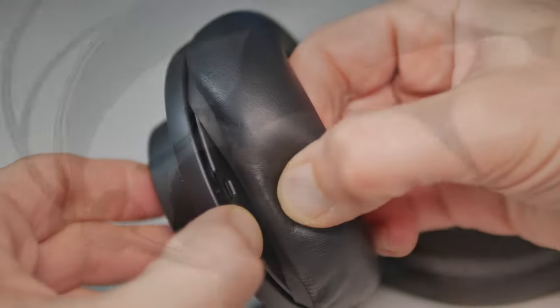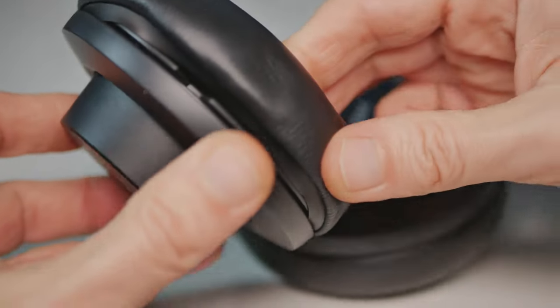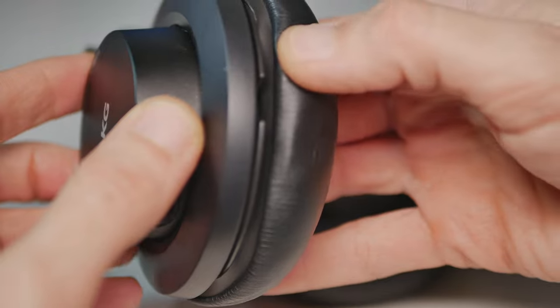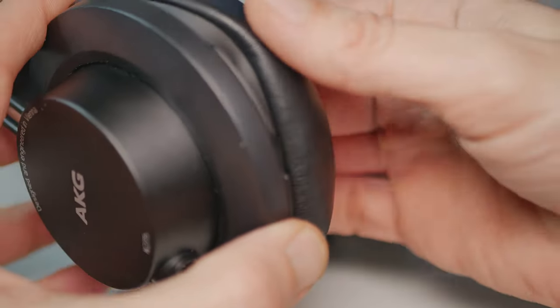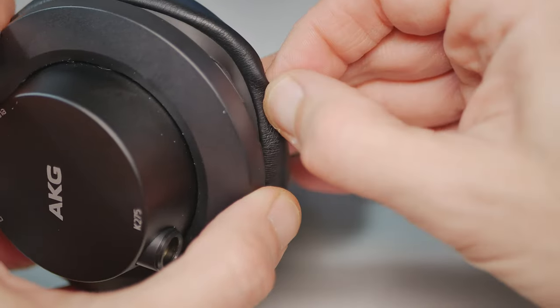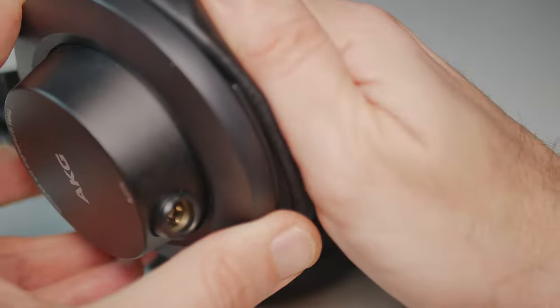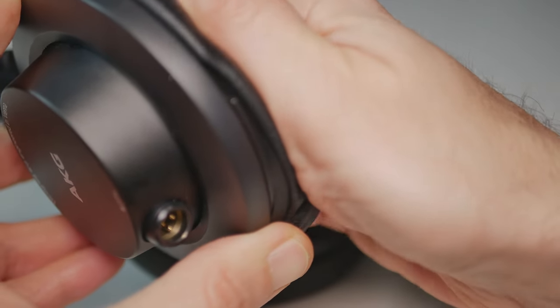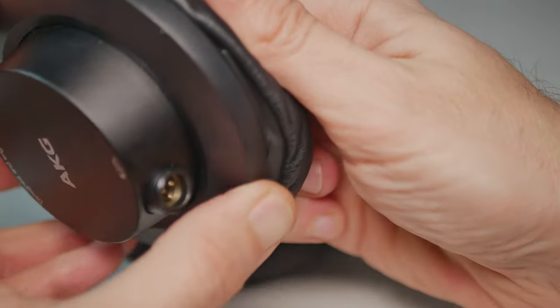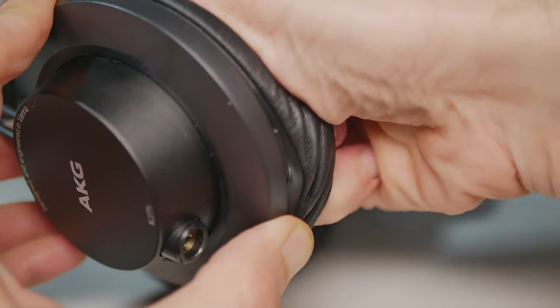It has very nicely soft earpads, which are also easy to change. As you can see here, you can very easily take an earpad off and on, in case you want to change the original earpads to any other suitable ones. There's no visual presence of plastic. It is clean, easy, modern, and somehow as serious as it can get with pro audio hardware.